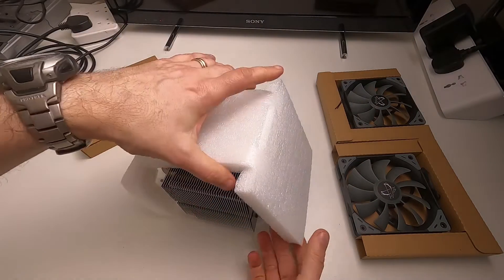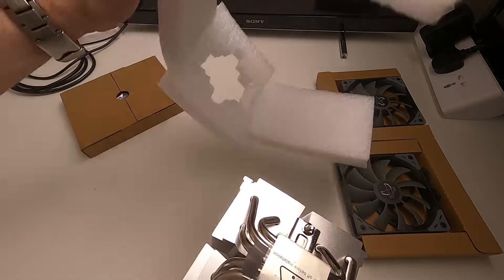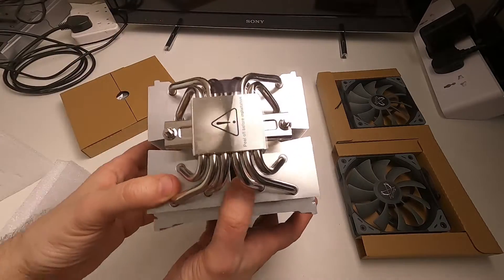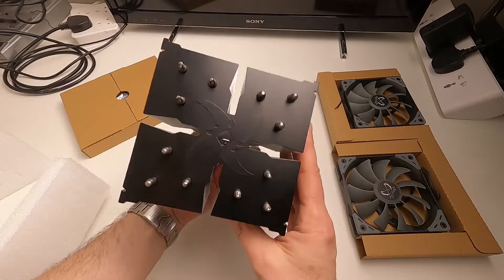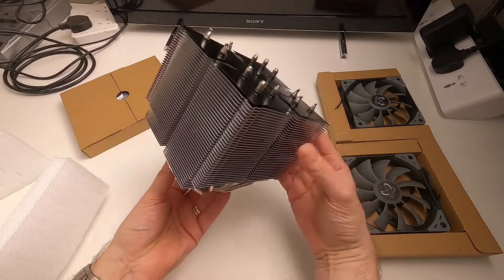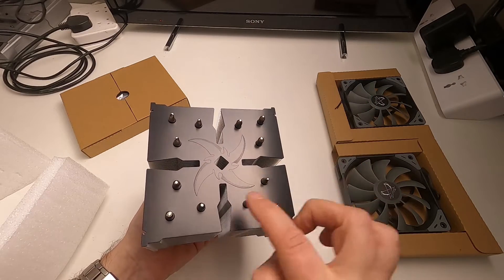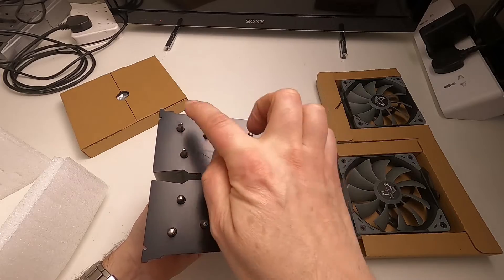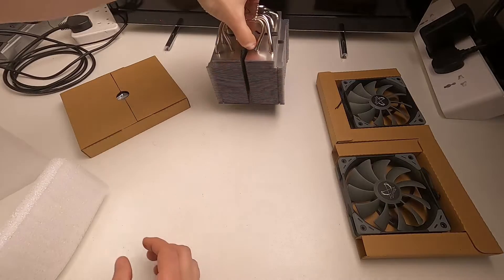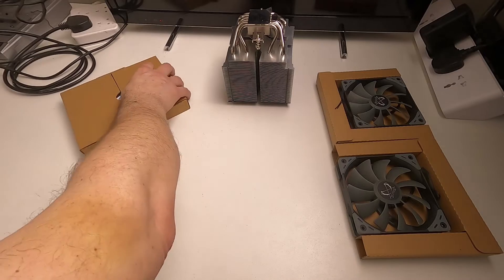Quite a lot of stuff going on — very nice packaging. There's the bottom of the cooler with a little protective cover, and there's the cooler itself. It has a black top and aluminium fins, and one, two, three... twelve heat pipes in it, which is pretty impressive. I'll stand that to one side and see what's in the little box of bits.